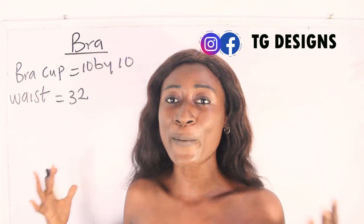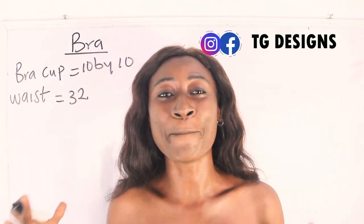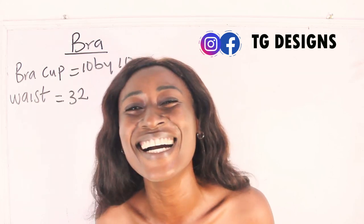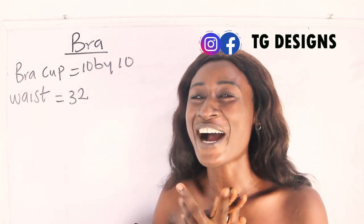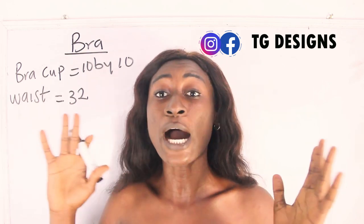I have 10 by 10 inches for my bust points and my waist measurement is 32 inches. This style is beautiful. Now let's go ahead and calculate the measurements — the only thing we basically need to calculate is our waist measurement.